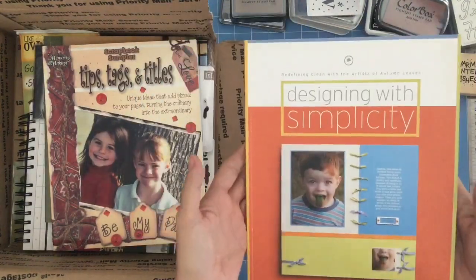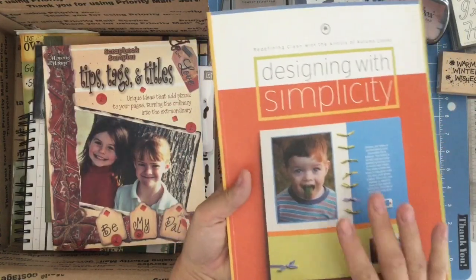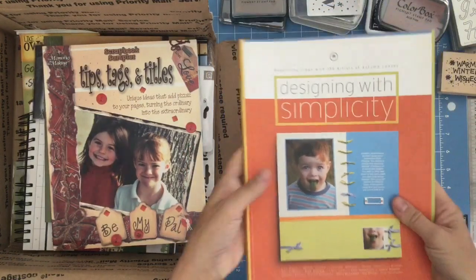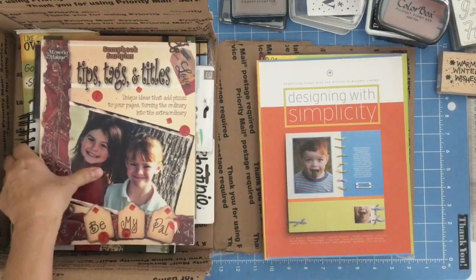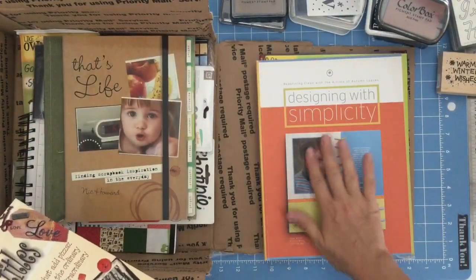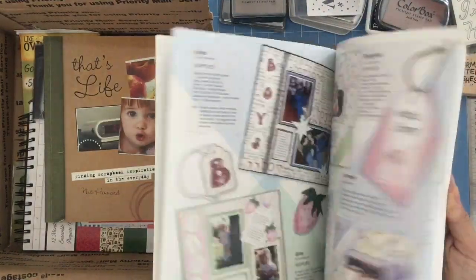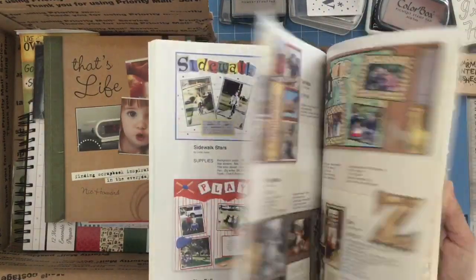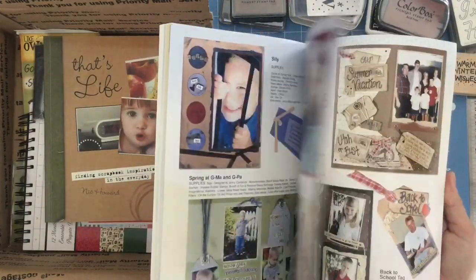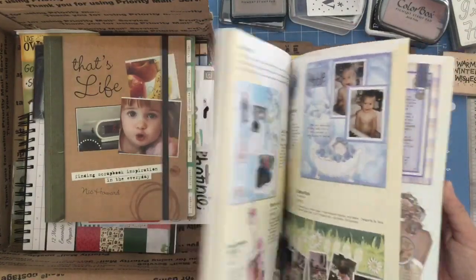Oh, this is a cool book — Design with Simplicity. This works not just on 12x12s when you're thinking of scrapbooking. This is also good for making card layouts and art layouts, when you're painting stuff. This could be your focal point in this shape, if you think of it that way. Tags and titles — very nicely done. And again, don't just look at these as scrapbook pages. Sometimes you can look at them as layouts for your own artistic style.